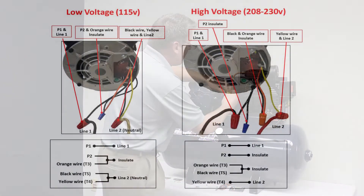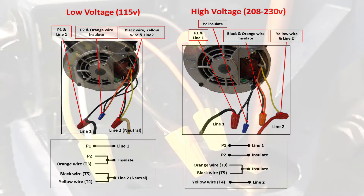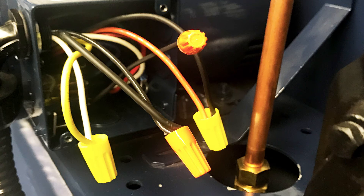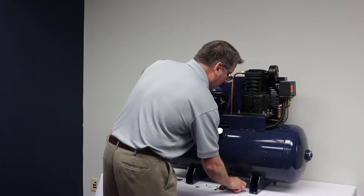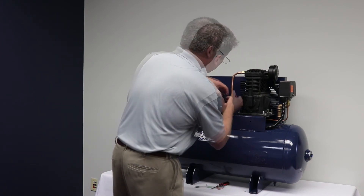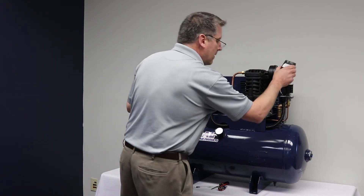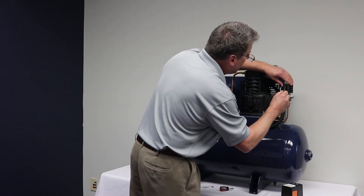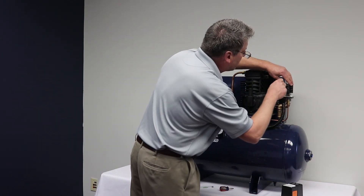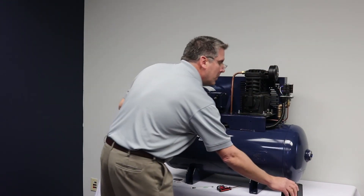After following the diagram we have all the wires in place — it is now wired for high voltage 208. Put the wires back into the doghouse of the motor and put our plate back on. Now the plate's back on, we're ready to put power back to the unit. Make sure our connections and our pressure switch are tight, then turn the power back on and we'll be ready to go.